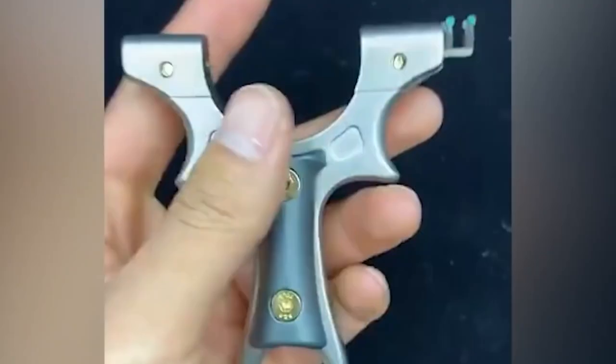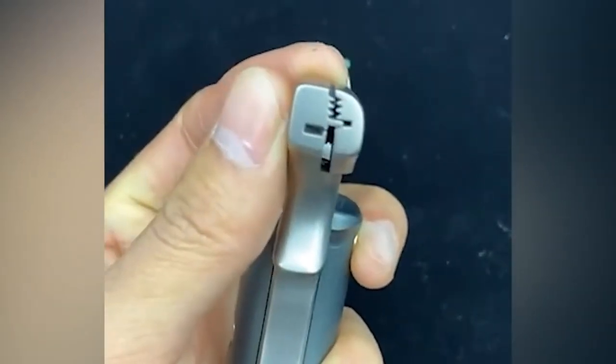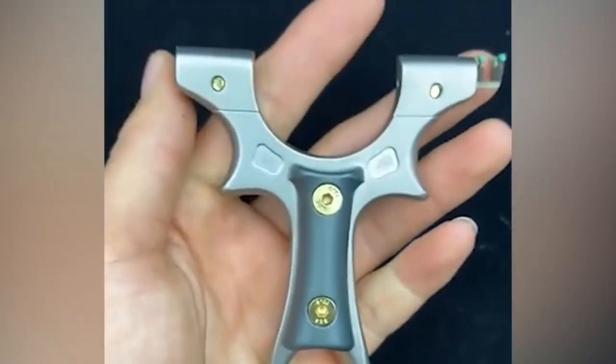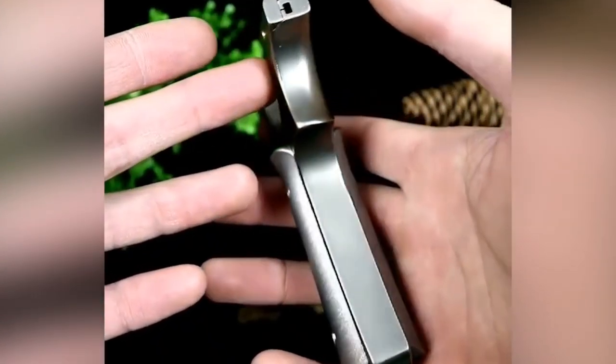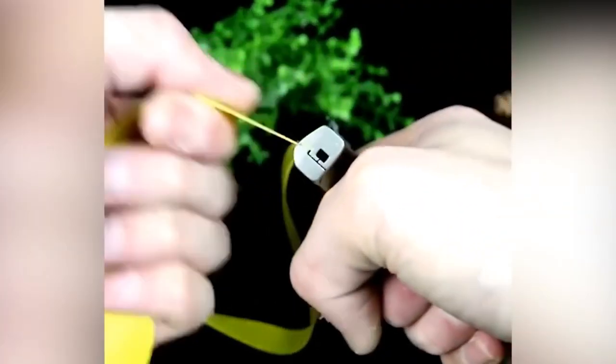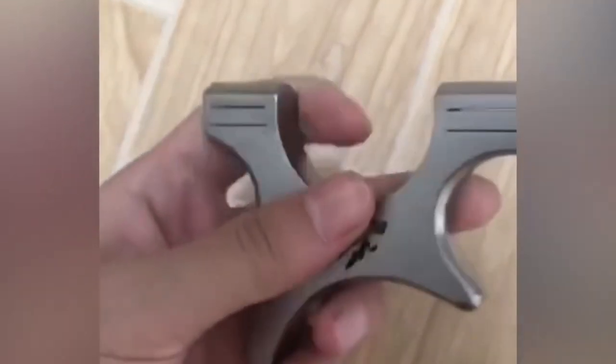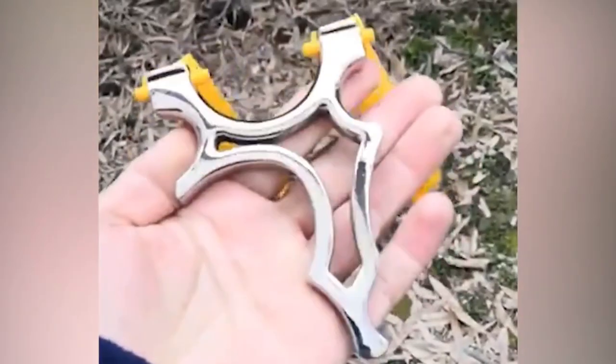Mini slingshot. We used to make slingshots out of branches and now there is a modern version with a smoothly polished titanium alloy body that is built to last. It also has an ergonomic handle that is very comfortable to hold and the mechanism is as simple as you might expect. There are so many options to choose from. You can pick either a curved option suitable for both right and left-handed people or you might prefer a couple of slings with a hole to keep them on a lanyard. Simply insert the rubber band and find some appropriate ammo to shoot with.